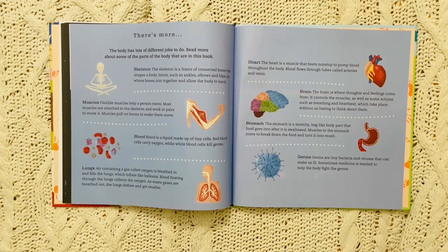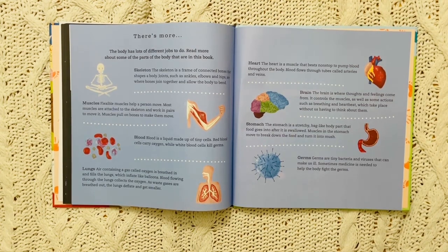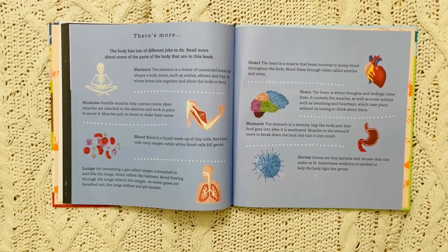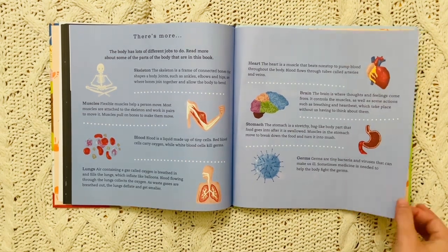The stomach is a stretchy bag-like body part that food goes into after it is swallowed. Muscles in the stomach move to break down the food and turn it into mush. Germs are tiny bacteria and viruses that can make us ill or sick. Sometimes medicine is needed to help the body fight the germs.